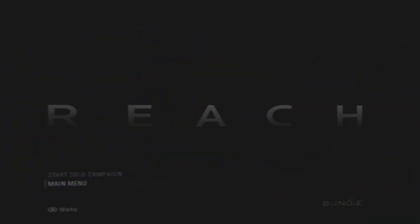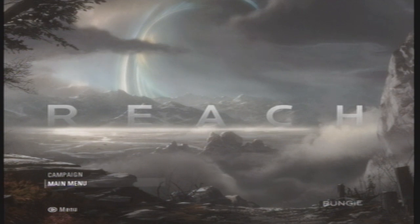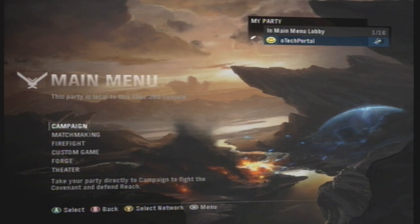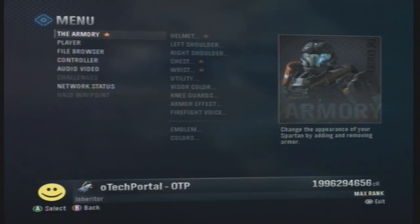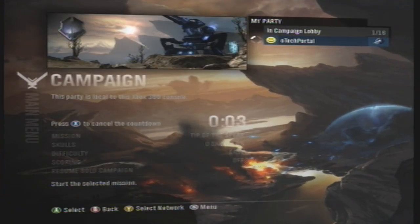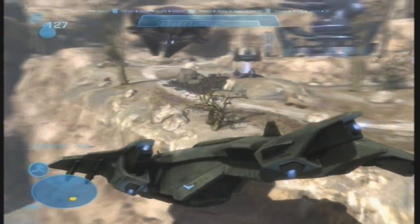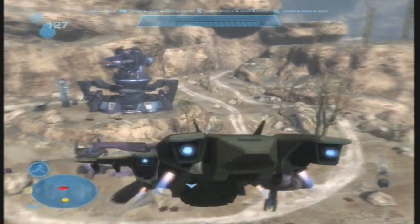Now, just boot up your Halo Reach. When it asks you to choose your memory device, make sure you choose Memory Unit, as that's the USB drive we used. Select Main Menu, and then go into a Campaign Lobby. You should have the option to Resume Campaign, and that's what we're going to be doing. Once the Campaign Mission is all loaded up, select Resume Slow Campaign. If you did everything right, you should be able to fly the Pelican around the map. You can't fly too far, and you can't fly too fast, but it's still pretty cool.